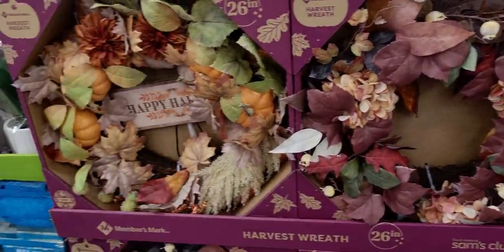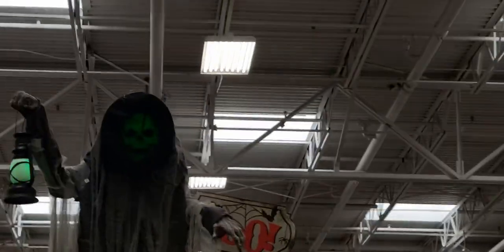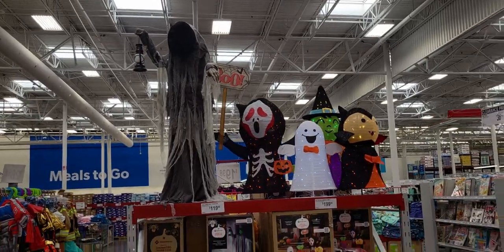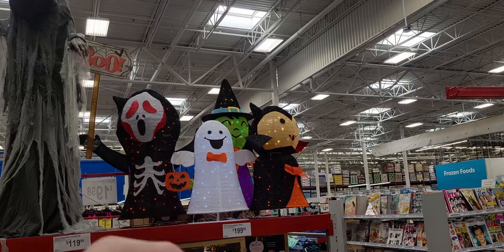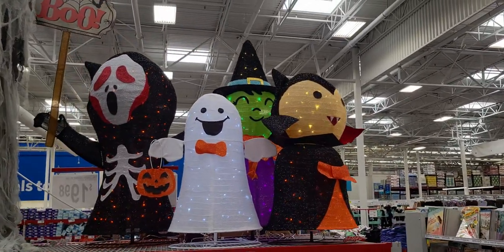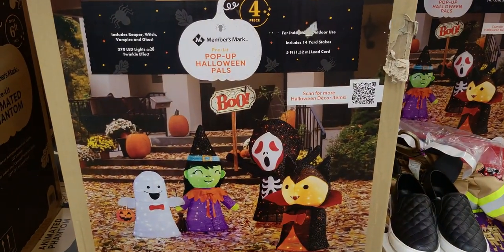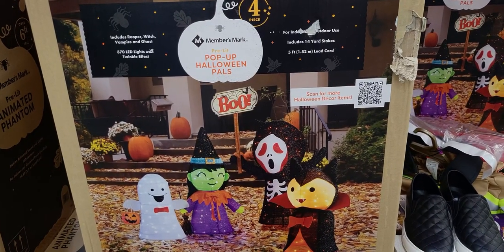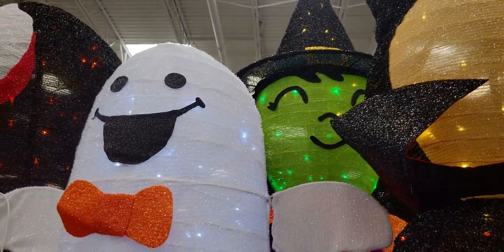There are two options, and oh my gosh — 26-inch figures for only $119! That is not bad. Look at these little guys — they're so cute! They're sold in a four-pack for $19.98. It's Halloween LED figures: vampire, witch, ghost, and skeleton. Includes reaper, witch, vampire, and ghost with 370 LED lights and a twinkle effect — so cute! Some of them are twinkling right now!